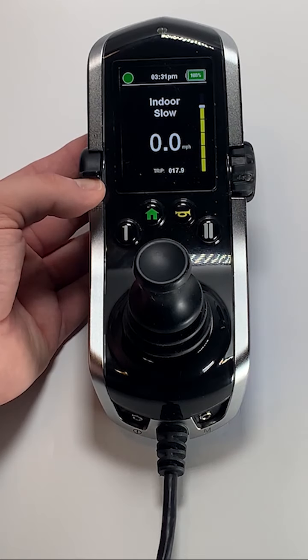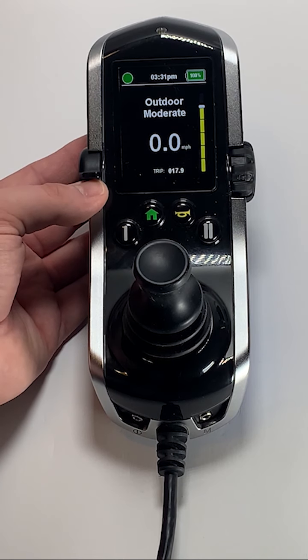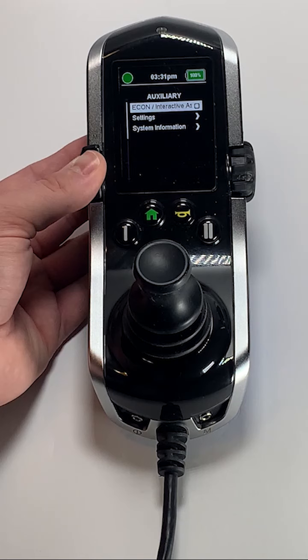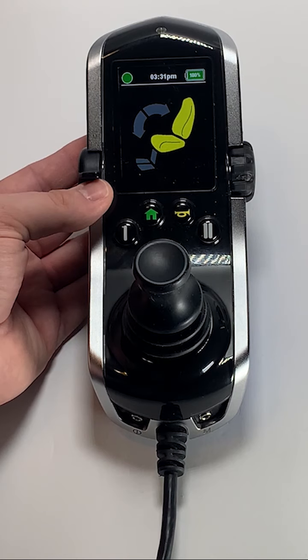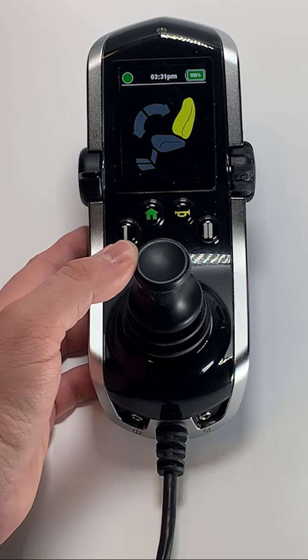Your chair may be equipped with different drive profiles. Changing the profile on your chair will allow your chair to travel at different top end speeds depending on how your chair is set up. To move to the next profile on your chair, press up on the lever on the left side of the joystick. Your chair may also be equipped with an auxiliary profile and a seating profile. We will cover both the auxiliary profile and the seating profile in other respective video tutorials.